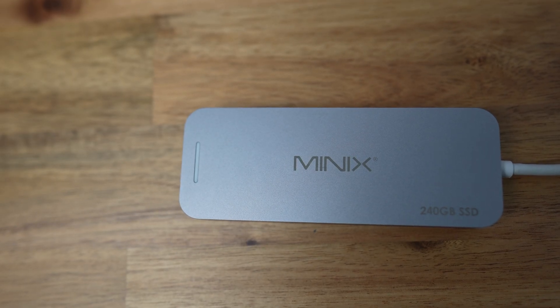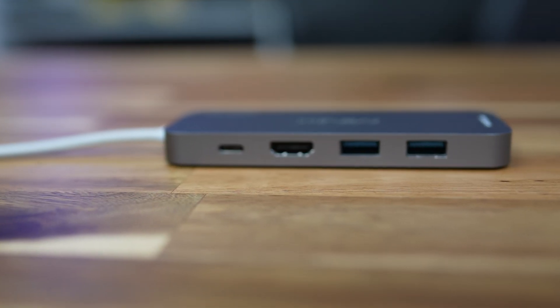I also have this one from a company called MINIX. It's not quite as port-rich — it's got two USB 3 ports and 4K HDMI — but the key differentiator is it has 240 gigabytes of SSD storage. If you're on the go and your computer doesn't have a lot of built-in storage, or you're running around with an iPad or tablet, that extra fast SSD storage is really handy. However, it has no card slots, and I don't like that.